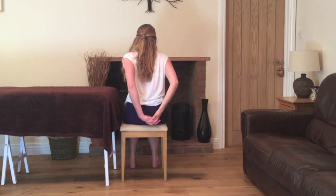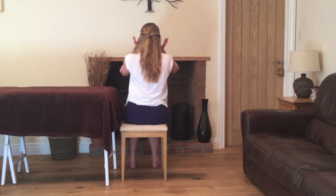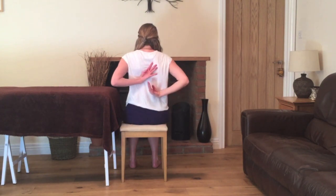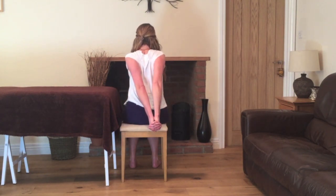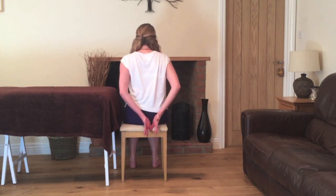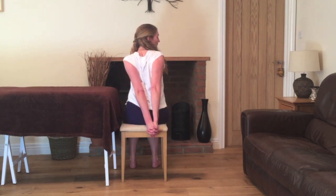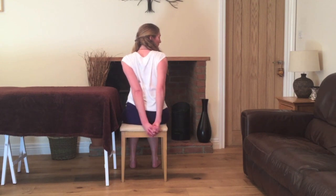Bring the hands behind the back, interlacing the fingers. Squeeze the shoulder blades together and draw the hands down to the floor. Again squeeze the shoulder blades, straightening the arms, pausing for a moment, and we'll turn the head towards the left. Observing where you feel the stretch around the shoulders and the neck. Take a breath in, release the arms. We'll change so the other thumb is on top. One more time squeezing the shoulder blades together. This time we'll turn the head towards the right and just pause here, inhaling and exhaling through the nose. Take another deep breath in and as you exhale gently release the hands.